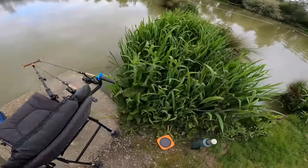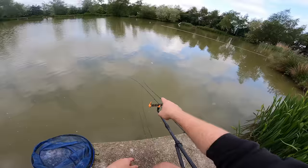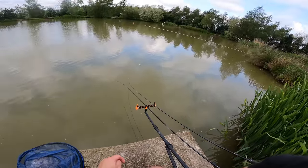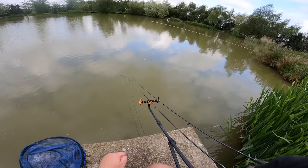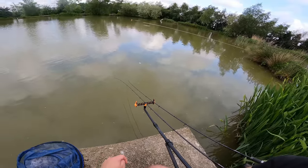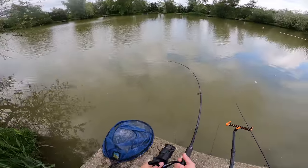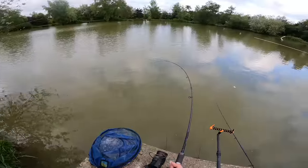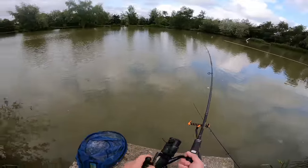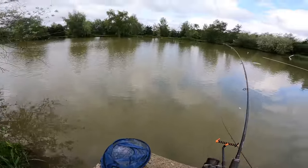Method feeder has been in about five or ten minutes now - I keep getting little plucks on it. I'll give it another five minutes; if it doesn't go round I'll recast it. There's definitely fish there though. That's under that tree again - that's on the bomb. It's a bit mad - I move down here, swap over to the method feeder, and I'm catching on that bomb now.